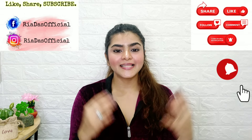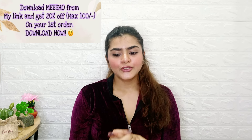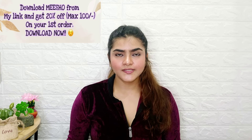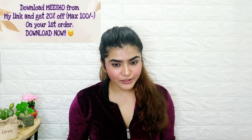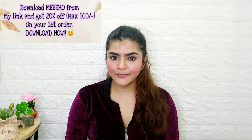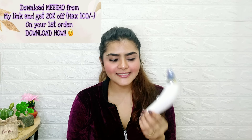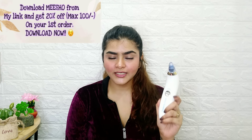Hi everyone, welcome to my channel and welcome to another video. This video is going to be a little different because I have done all the videos from Meesho, but I have shown this product in a haul video. And it is the suction thing for blackheads, and today I am going to review it.